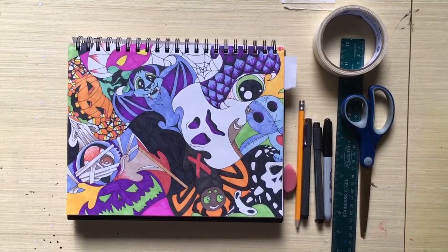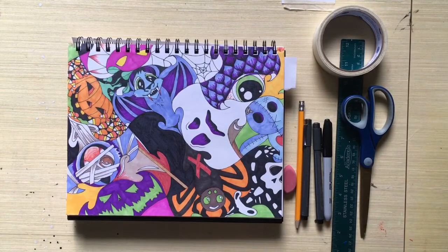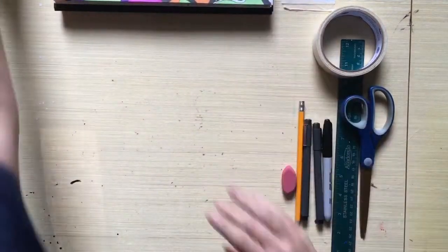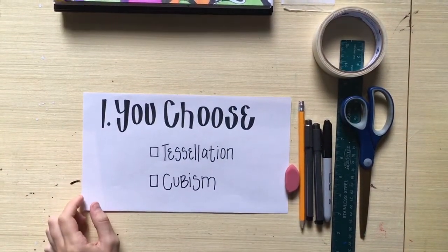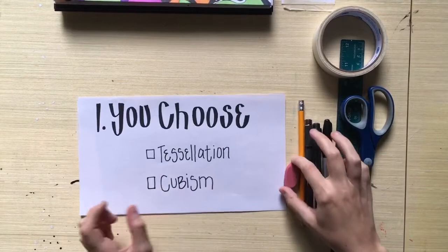For both projects you're going to need some blank paper. We're not going to do it small — this project doesn't work very well small. Your paper needs to be at least 8.5 by 11 inches, which is basically your standard sketchbook size or computer paper. You'll also need a pencil and an eraser.